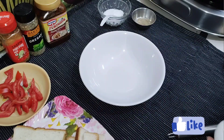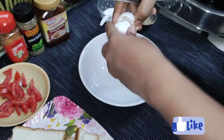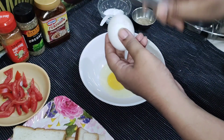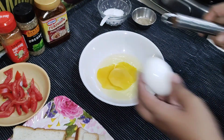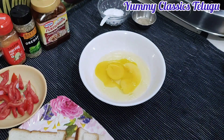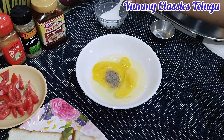In a bowl, add 3 eggs, 2 tbsp pepper, and 1 tbsp salt. I am going to mix it.